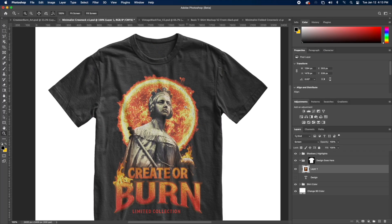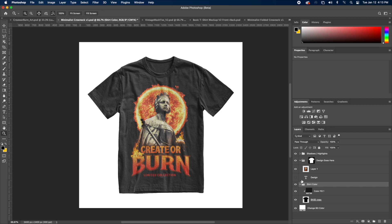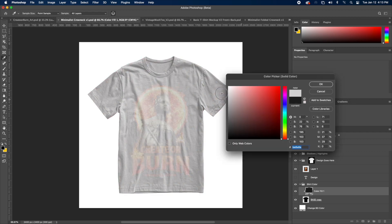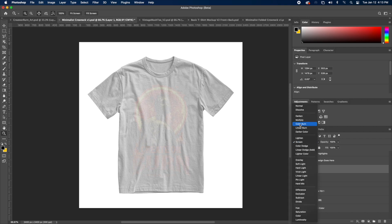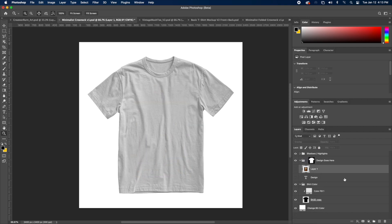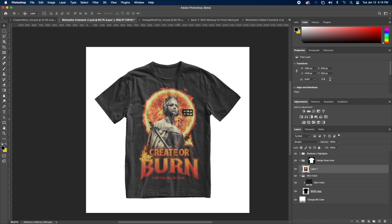Now let's change the shirt color. Go ahead and go to the shirt color group, toggle that down, and we can change it to any color we want. Let's try white. As you can see, the design's not working now because it is intended for a darker design — so this one's not going to work for this particular shirt color. Just remember, if you want to make your artwork blend, you just need to change the blend mode to Screen if you're working with a darker color shirt, and it's going to make it blend with the shirt.